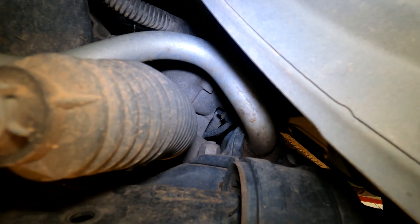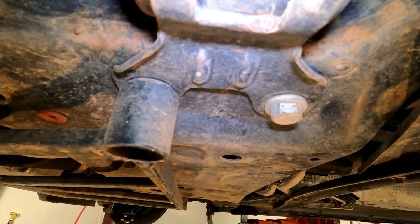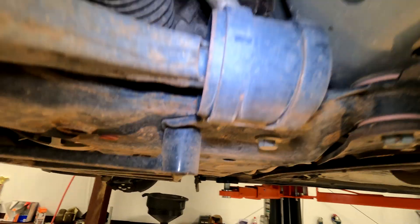There's also a 21 millimeter nut on top that you need to make sure you can hold, otherwise it'll just spin. Remove these two 18 millimeter bolts and both of the 21 millimeter nuts on top. Again, mine looks different because I have this brace, but it's an 18 millimeter bolt.